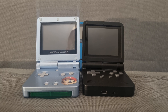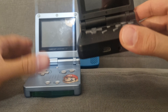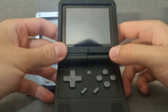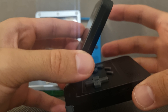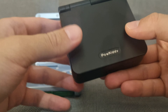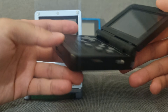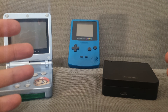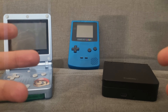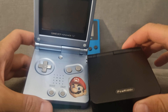Hello and welcome to this video about a quick comparison and review of the Powkiddy V90. It's like a new Game Boy Advance SP made by Powkiddy, and you can play a lot of ROMs on it — games from the GBA, Game Boy Color, Game Boy, and even some other consoles like the PS1, SNES, NES, and so on.